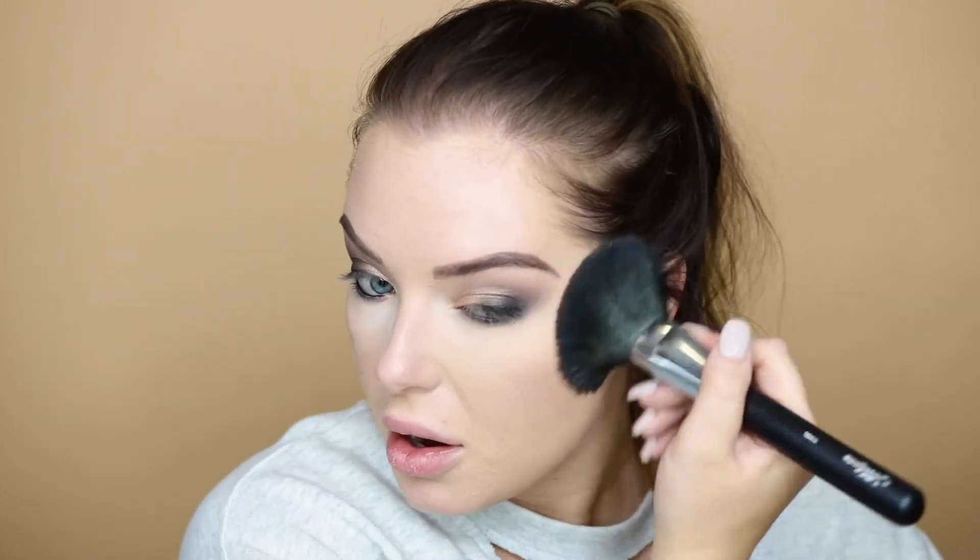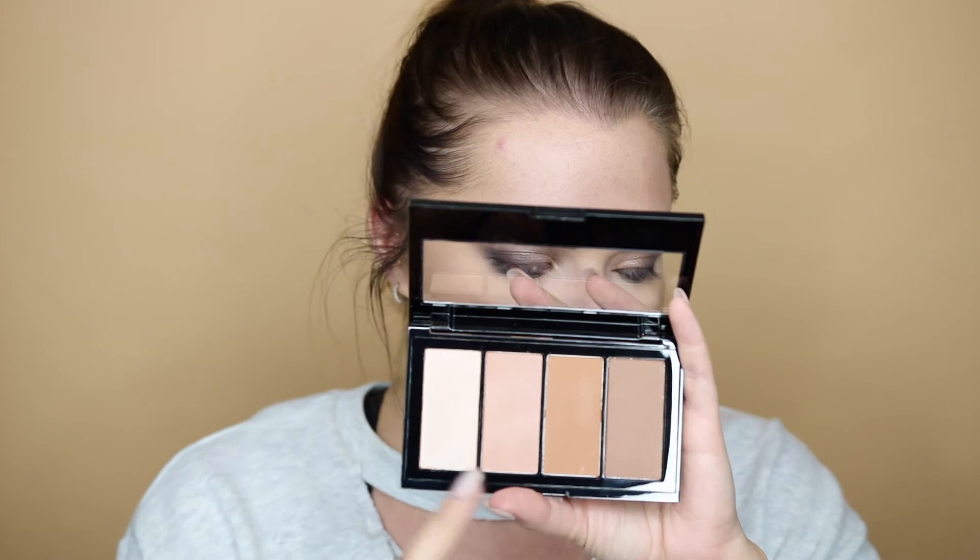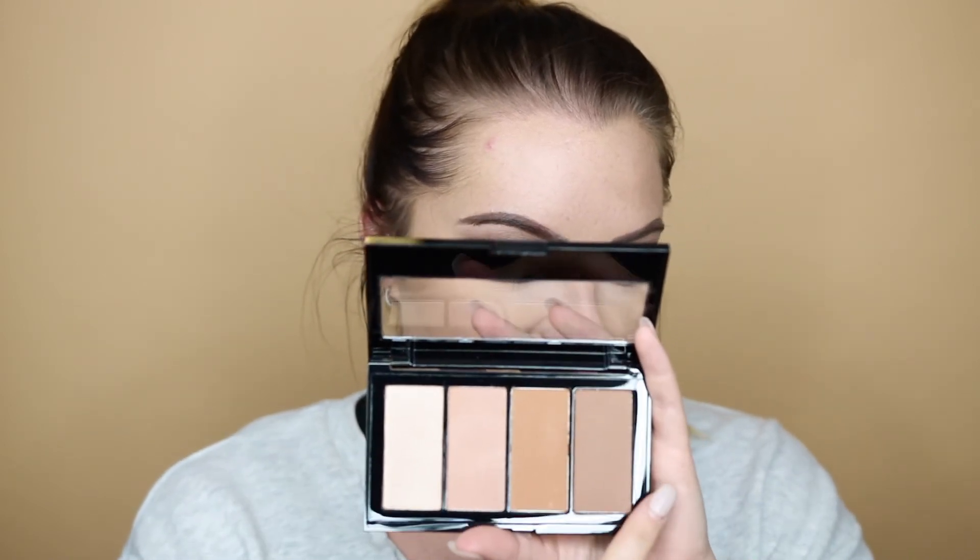Now I'm contouring and adding bronzer. For bronzer I'm using the Physician's Formula Butter Bronzer in the shade Bronzer — it smells like coconuts. I'm applying it with a Micasa F100 fluffy brush in the areas where I need color because I'm looking pasty. For contour I'm using a Micasa F111 tapered fluffy brush, which gets into the hollows of my cheeks really well. I'm using the Maybelline Master Bronzer Face Studio for contour — it gives a good range of colors for highlight and contour.